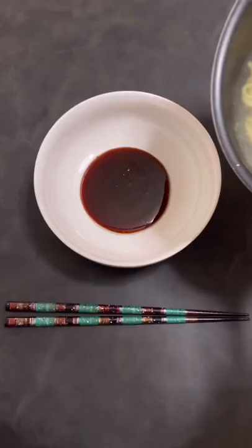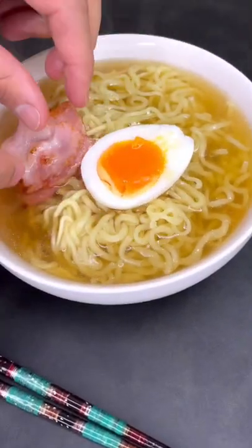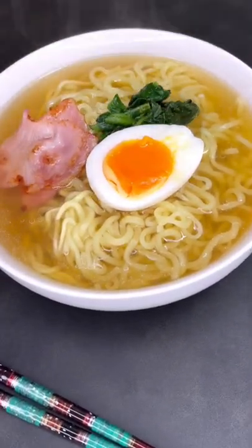This has a soy sauce base and we're supposed to add that to the bowl first, and then pour the water and the noodles on top of that. Of course, I need my egg, some bacon, a little bit of spinach, and here's some cabbage too.